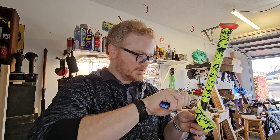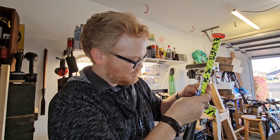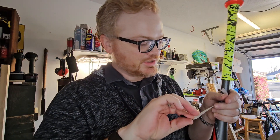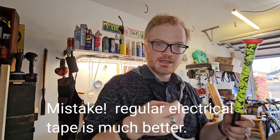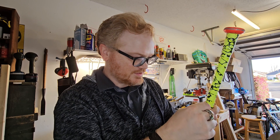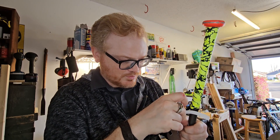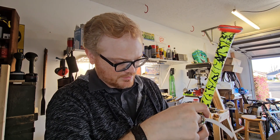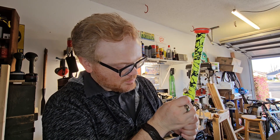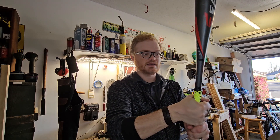I'm going to rotate the bat and use the finishing tape Rawlings sent with it — normally I'd use standard electrical tape, but I'll try it. This tape is incredibly stretchy. I give it one little circle around and then walk it down to build a little bit of a margin. And there it is — a fresh grip on my kiddo's baseball bat.